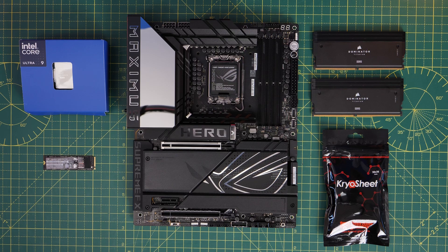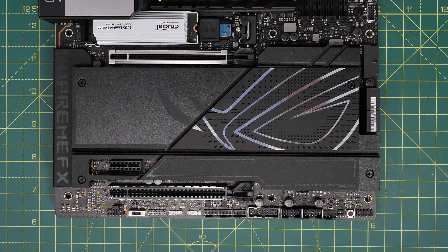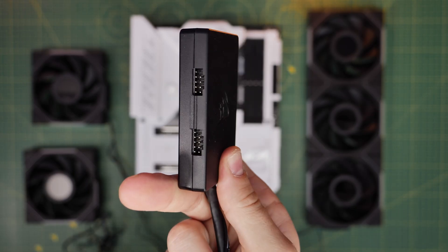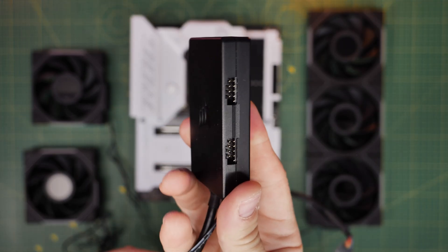Now this is pretty standard. I found that most motherboards have two, sometimes three, often just one USB connection, which can then lead to problems in your build. So the Corsair USB hub is a great solution to this.